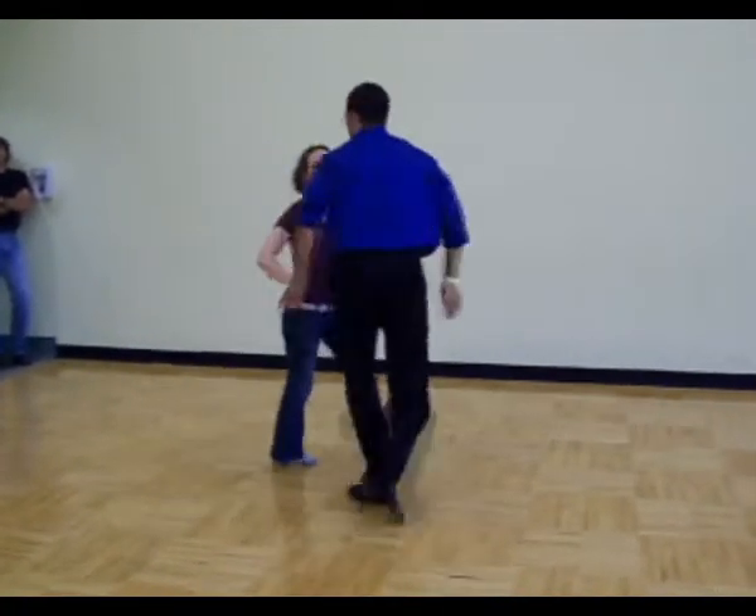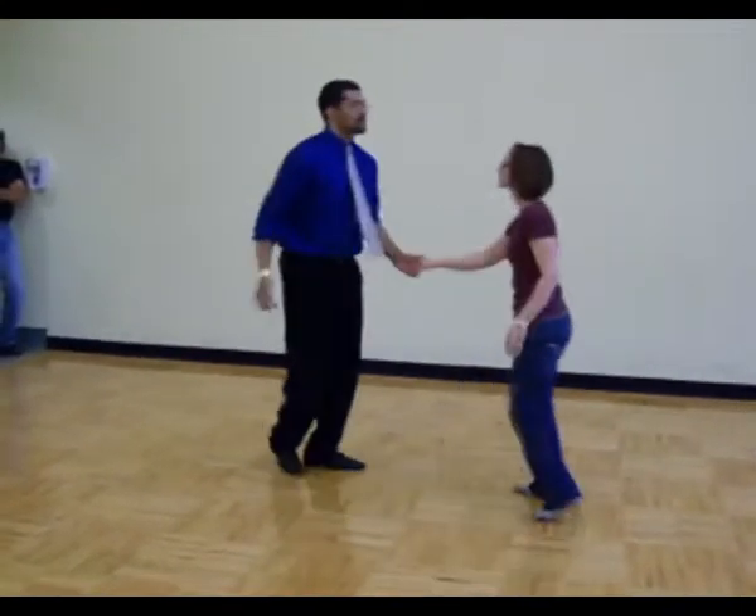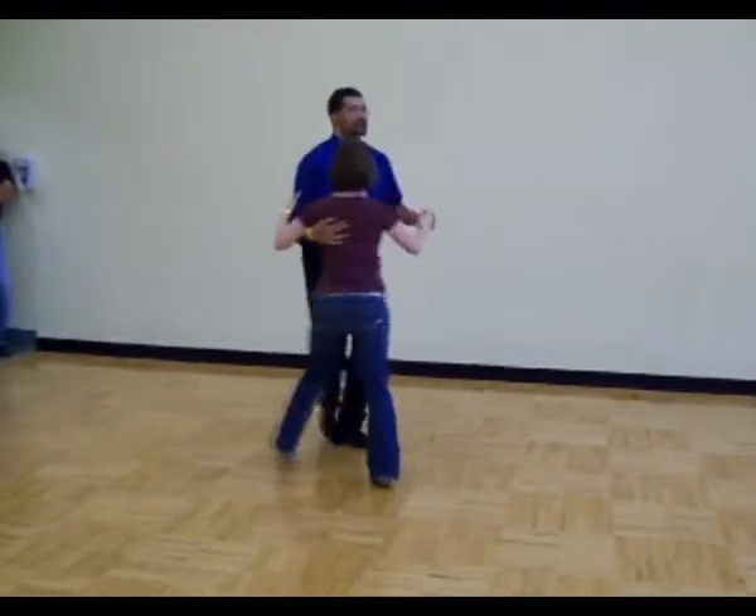2, 3, 4, 5, 6, 7, 8, basic. 4, 5, 6 — to Charleston — 2, 3, 4, 5, 6, 7, 8.